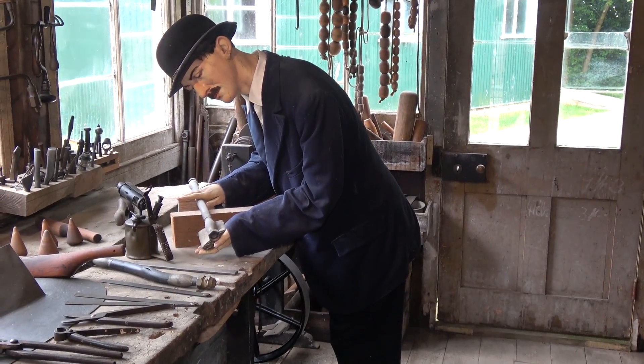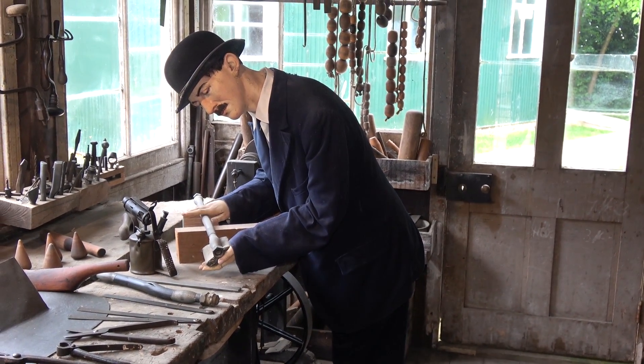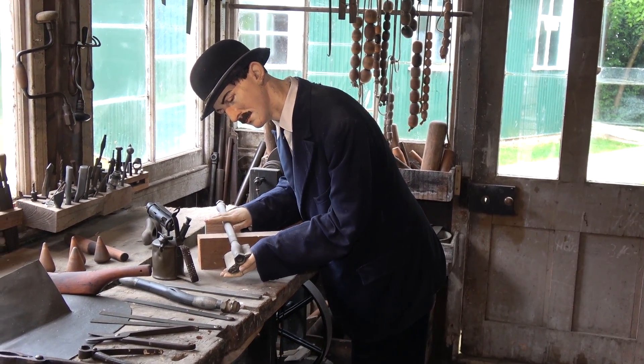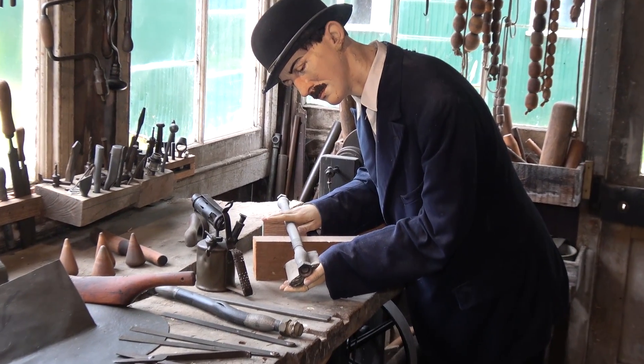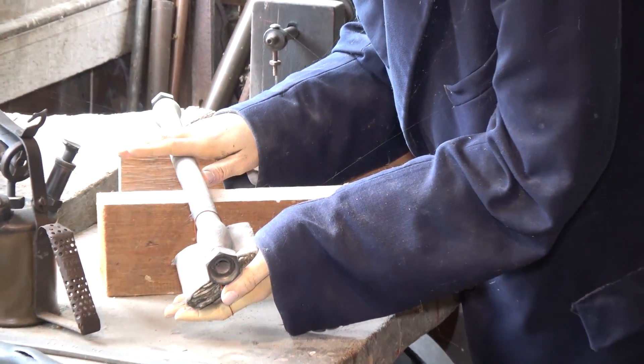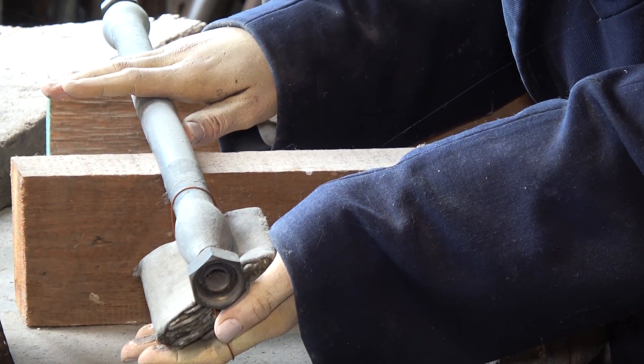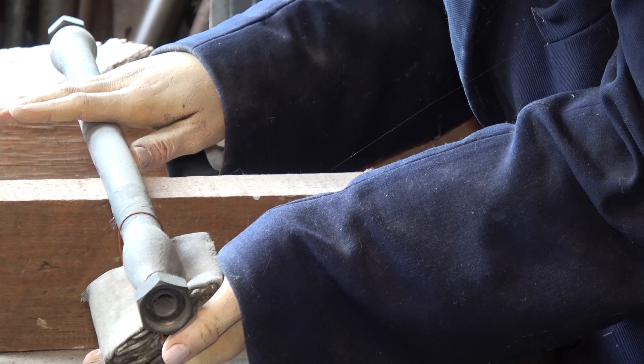But they've dressed this up very nicely. They've got a chap working, looking very respectable — you'd think he was going off to the office. And he's got this blow lamp for doing a bit of bending, and it looks like he's soldering a screw thread on the end of a lead pipe there. So he's sweating his joints and getting them nice and neat.